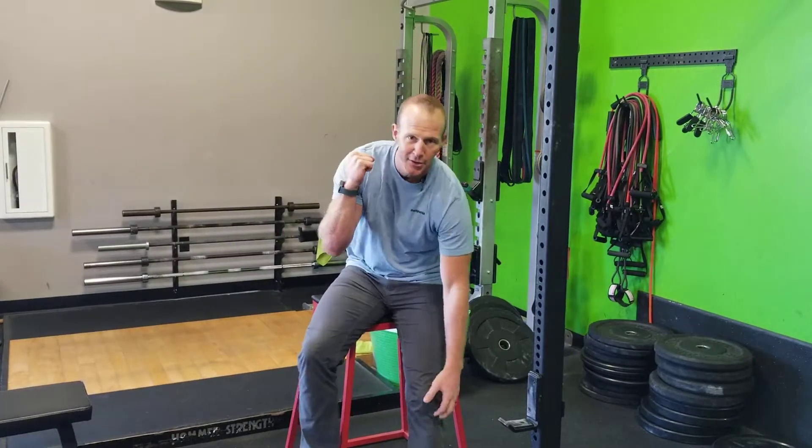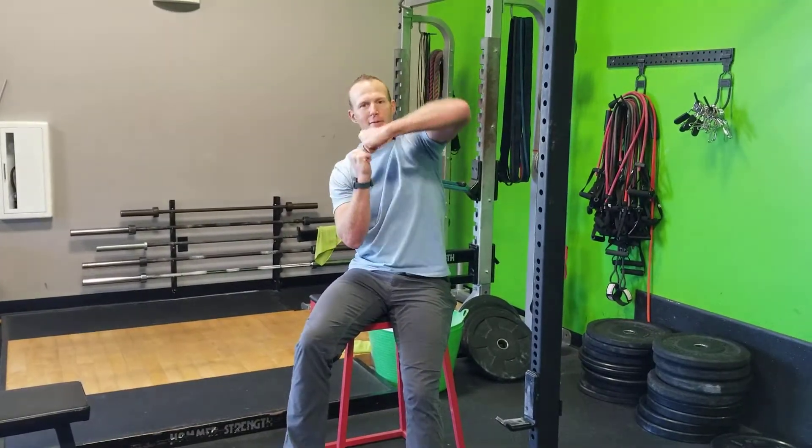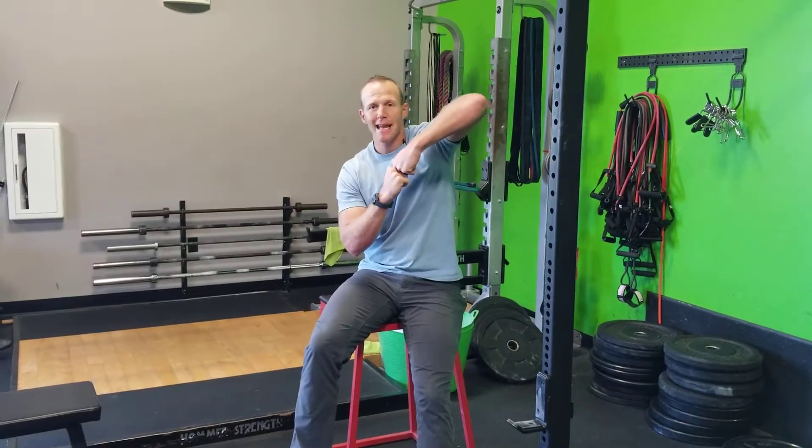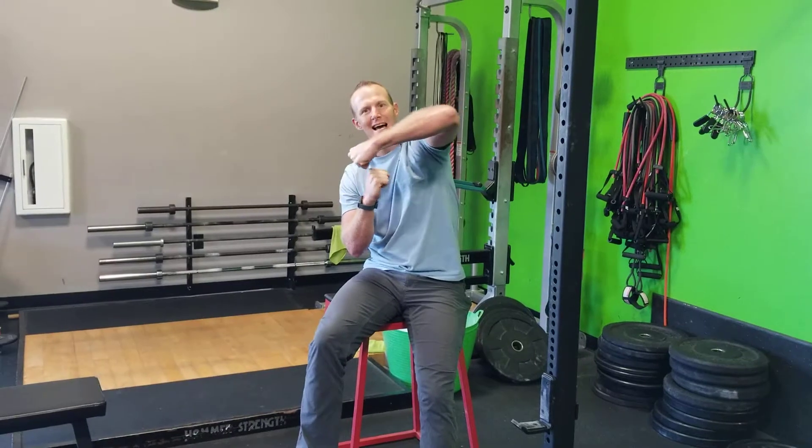Part of the job of our hamstring is — this is your lower leg, and your knee is sitting up here at the top, and this is the plane of the knee right here. Part of the job of my hamstring system is to prevent the forward sliding of my femur on my tibia. So what helps with that? Hamstring strength.